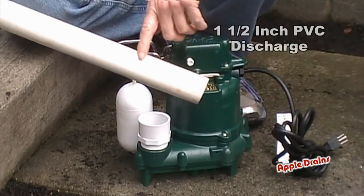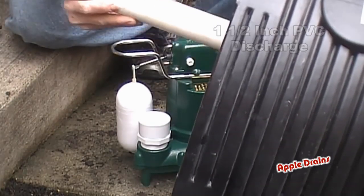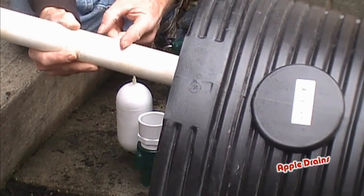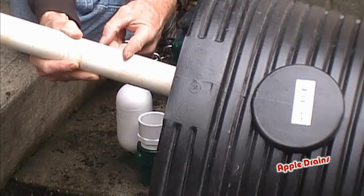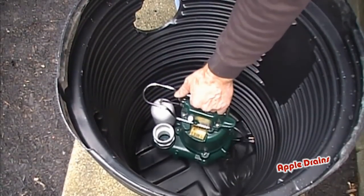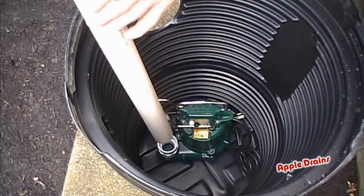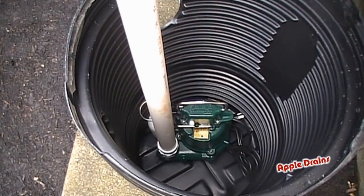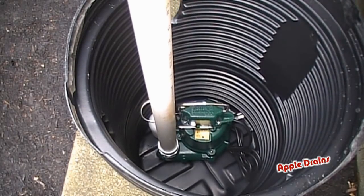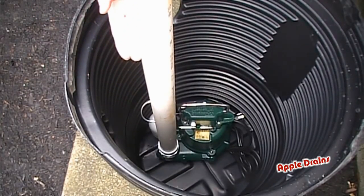Next, we're going to cut a piece of inch-and-a-half PVC. That piece of PVC is going to go down onto the pump. We want to cut it long enough that it's just coming right out of the pit — remember, there's going to be a lid on here too. So we want to bring it to here and then put a check valve on there. Easiest way to make this measurement is to set your pump down into the pit, take a piece of PVC, stick it into the male inch-and-a-half discharge coupling, push it a little bit tight, and cut it right above the top of the sump liner.